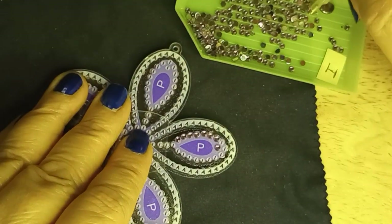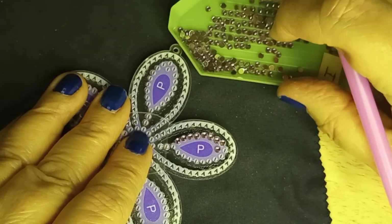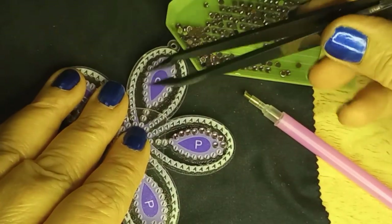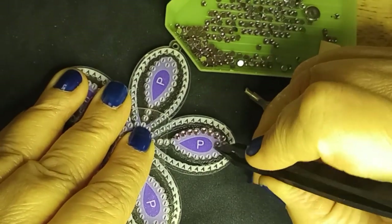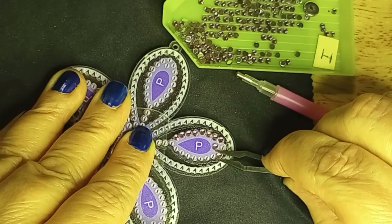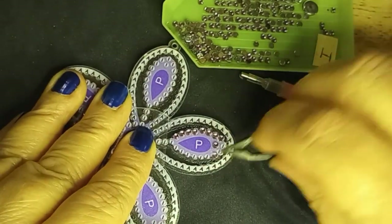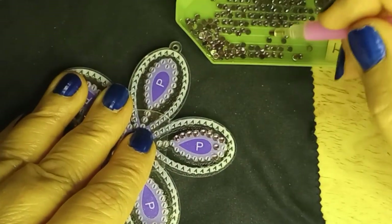At some point, everybody — and I do mean everybody — is going to hit this and tip. Especially if you're working on a canvas, you're going to get a whole lot of gems spread all over. Some kits come with a tweezer; otherwise you may have one. You can just use the tweezer to move the gems off of where they hit that they weren't supposed to, and either get them off or move them to the correct spot. Normally it's move them off because you've dumped half a tray onto your canvas. Like I said, it happens to everybody.